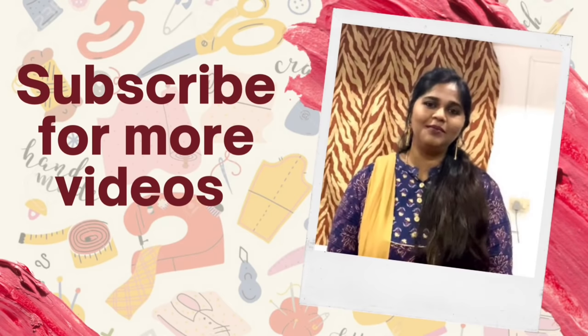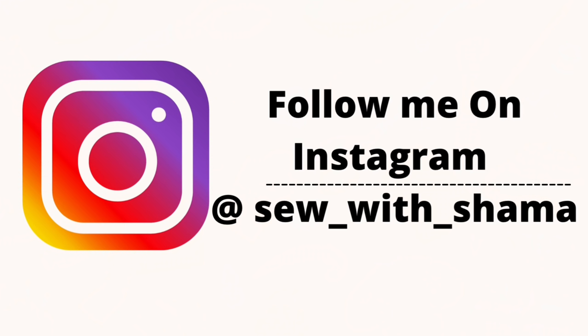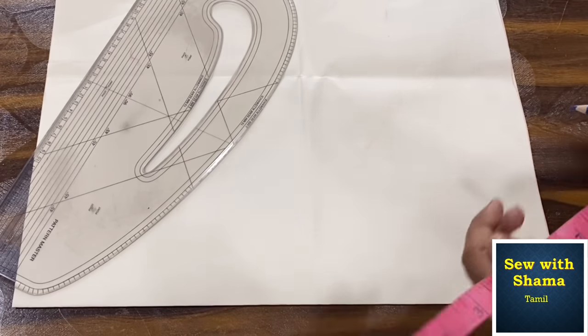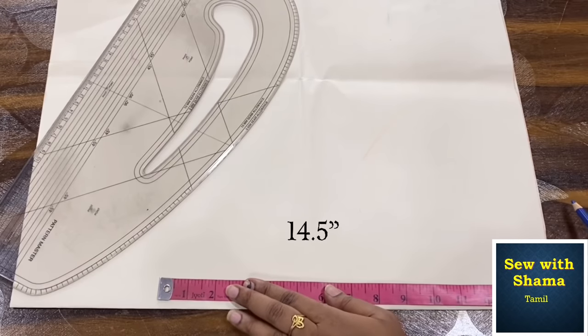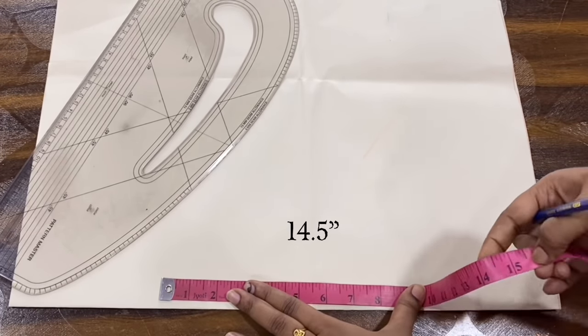Hi everyone, welcome back to my channel. In this video, it is very easy to do a princess cut blouse in size 36 bodice. You can see a cutting video.